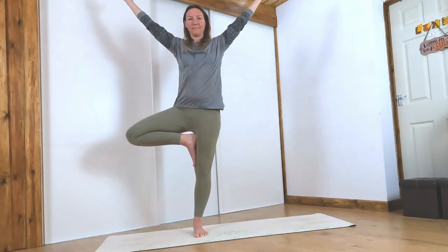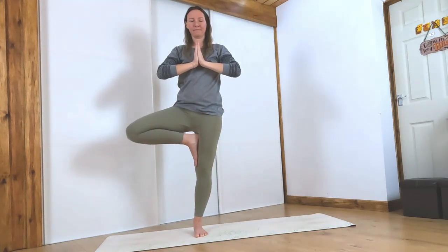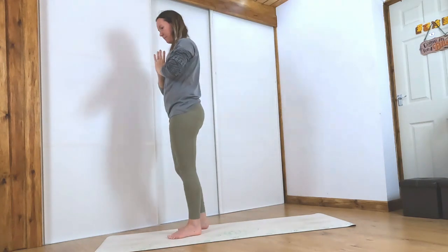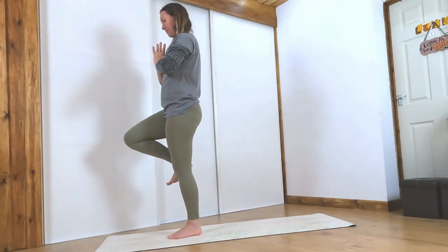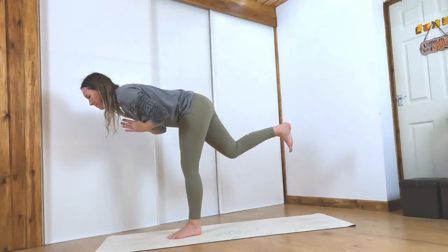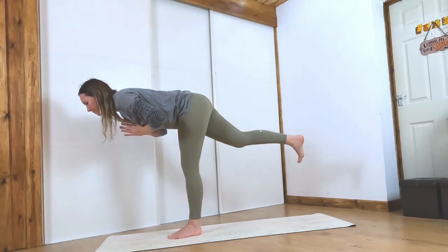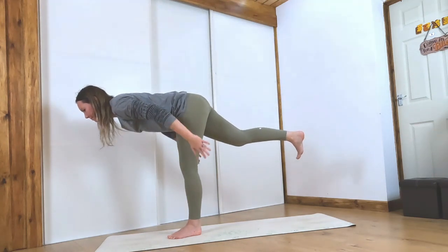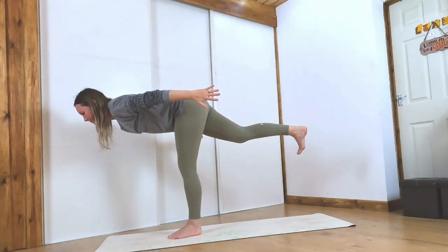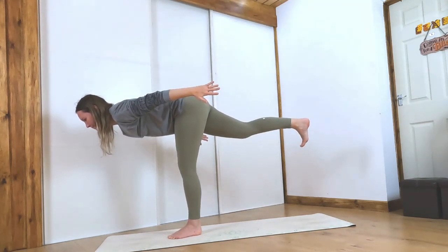Hands to heart center, let's bring that right knee back in front of us. We're going to kick it behind again, slowly hinging forward back to that warrior three position. Reach through the right heel and find some balance here — maybe bring the hands down by the sides. Grip the mat with your toes to help with your balance.